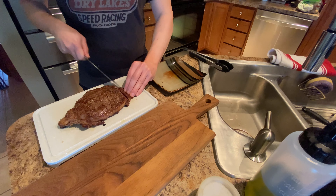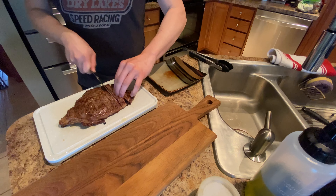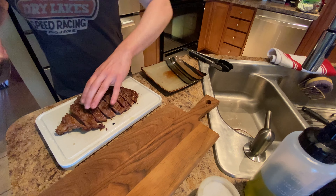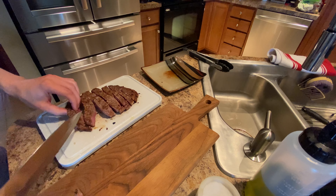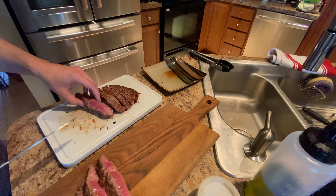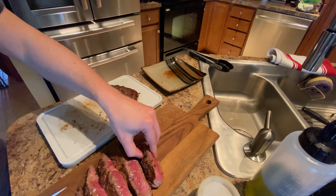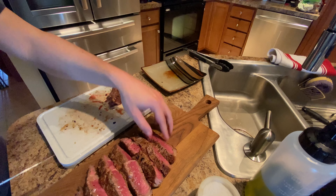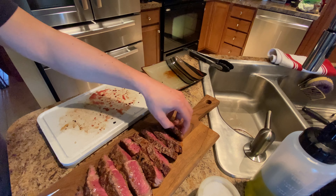We're gonna cut perpendicular to the grain. If I was smart, I would put something under this cutting board to prevent it from moving, but I'm not — so I'm just gonna suffer. Now, if you want to make this steak go from a $30 steak to a $75 steak, you can just put this on a very fancy cutting board and flay it out sort of just like this.